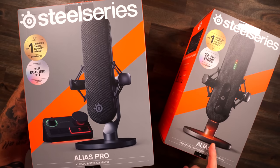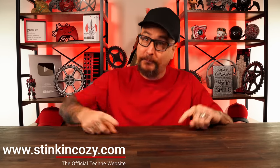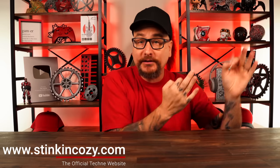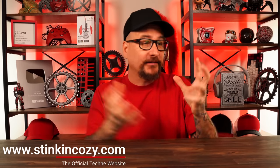Oh, do we got a good one today! SteelSeries is about to shake up the microphone game with their new Alias and Alias Pro. I'm going to break this video up in three simple segments: number one, we're going to take a look over the mics; number two, we're going to do a raw test, just straight plug and play; and number three, we will take them over to my gaming setup and actually test them with some of the new Sonar software they made for these.